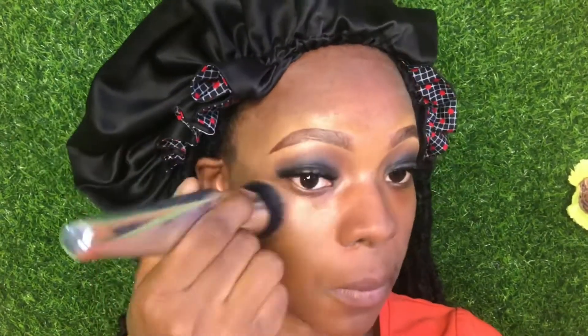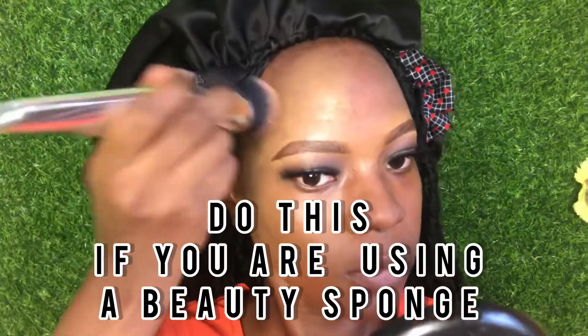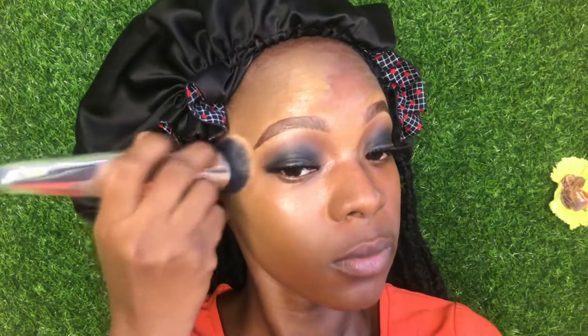If you have been blending your foundation wrongly, apply the foundation on your face in sections. Do not swipe the foundation on your face. Use your beauty sponge to pat, spread, and blend — pat, spread, and blend. Watch as I continue to blend, then we can move on to the highlights and finish the rest of the face.